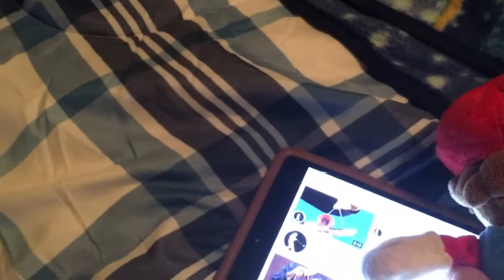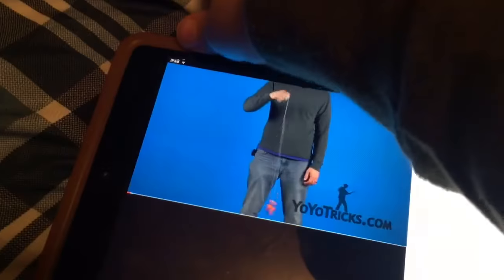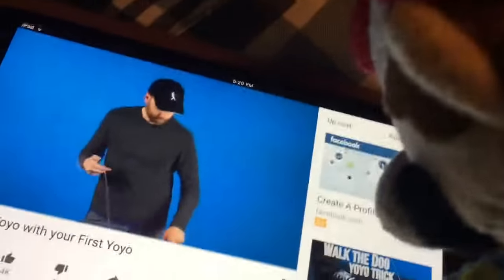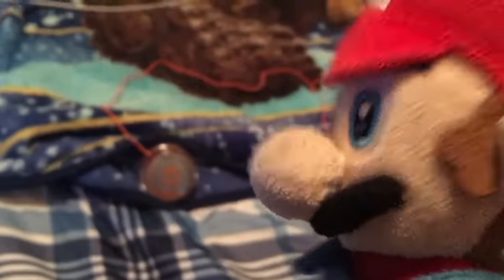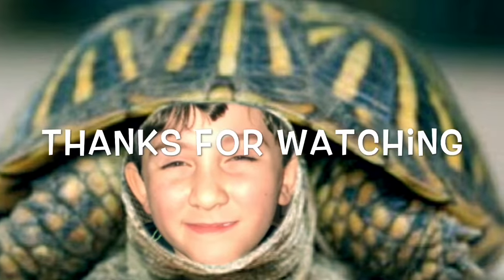Let's watch this video right here. In this video we're going to teach you everything you need to know to get started learning tricks like this. Okay, I think I'm ready. Dangit. Never give up, even though it's hard. We'll be right back.